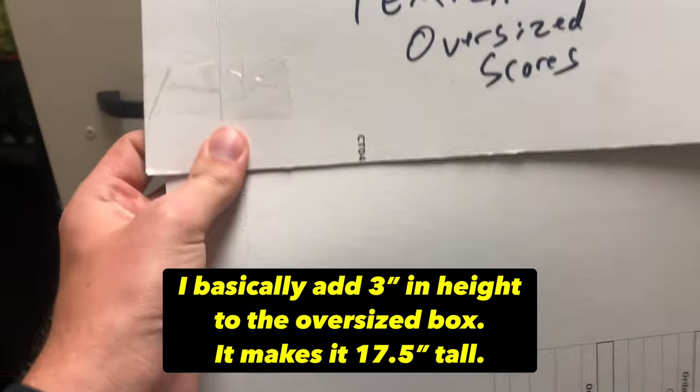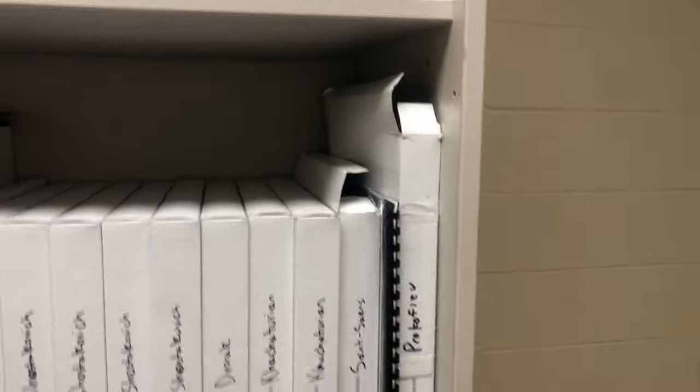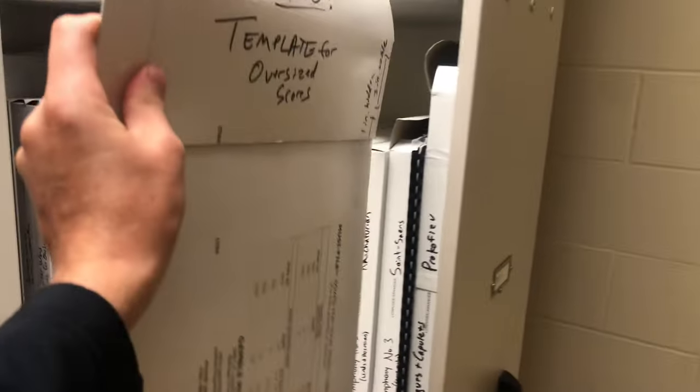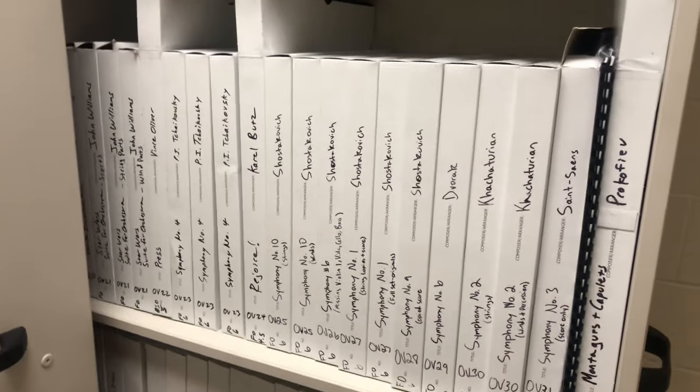If you ever have scores that are absolutely huge and won't even fit in an oversized box, I have a special approach. I will essentially perform surgery on the CT04 box to make it even larger. I'll sacrifice a second box and cut off the top like this, then cut it long ways across. Then I attach it to the top of one of these boxes by removing the little flaps at the top first and then extending it. I have a standard height that I've set, and then I just attach it to make the box even larger. If you have a really enormous score, it fits very nicely into these enormous boxes — you just have to get a little creative.